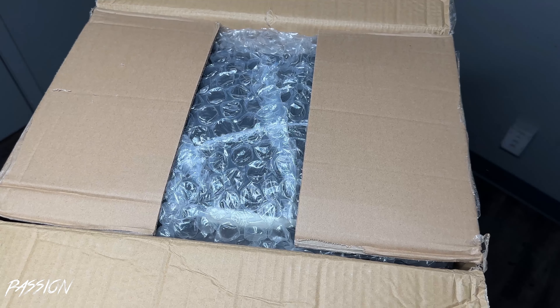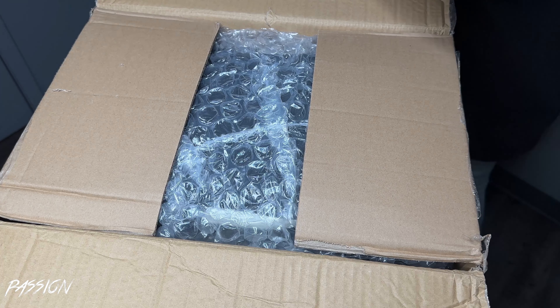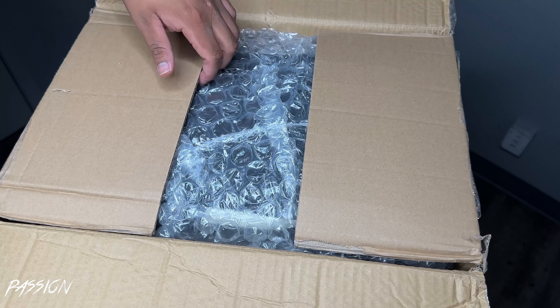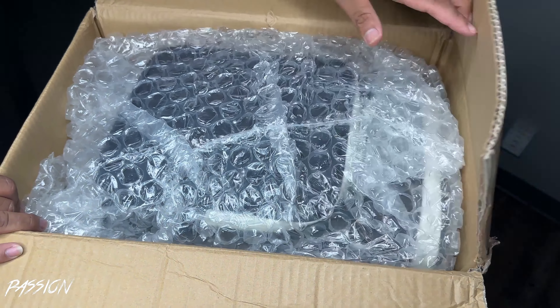This right here is a game changer — that's why I am so excited to review this. I always knew that I wanted this from the moment I seen it, but I finally got it. This is the Ghost Edition — the Ghost cover. So here we go.